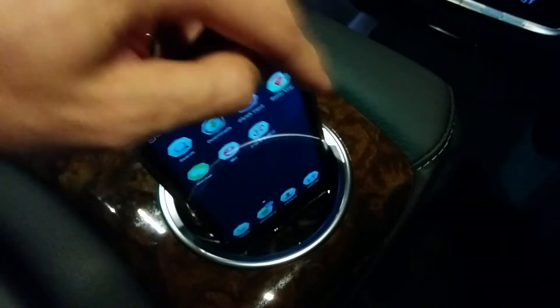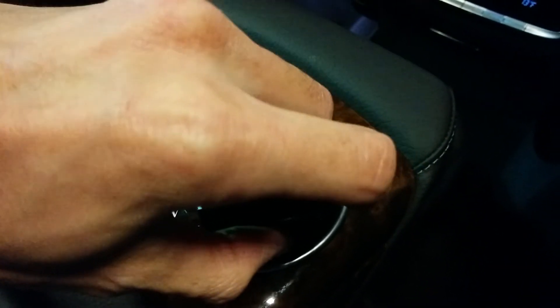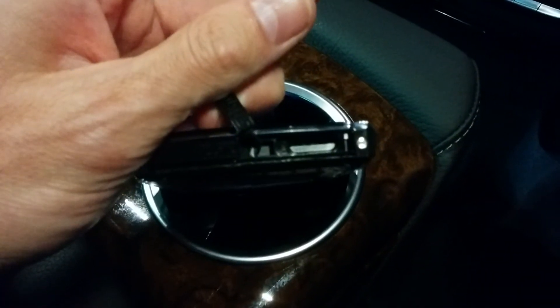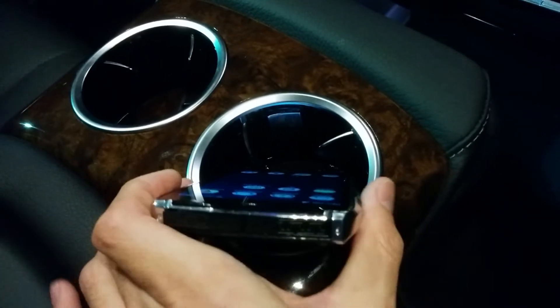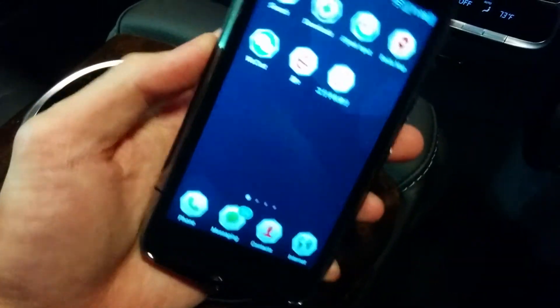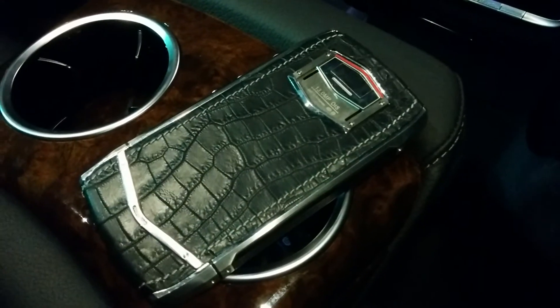This is a GSM version. This is the charging port here on this side, and the SIM chip port is over here on the other side. All access to the top. It is water-resistant. And that's it — the encrypted cell phone.